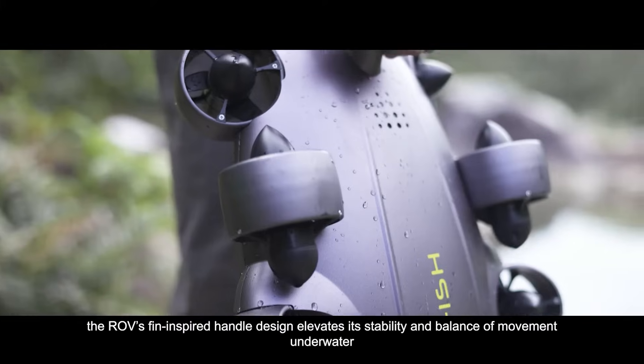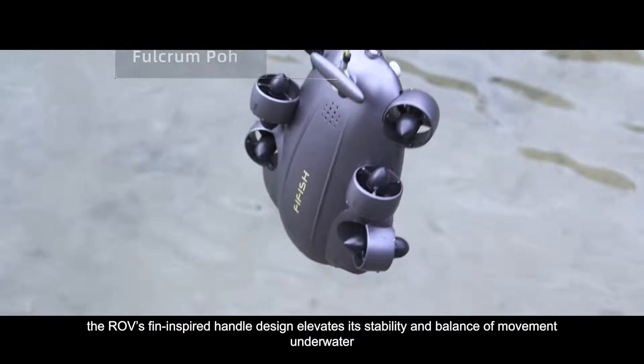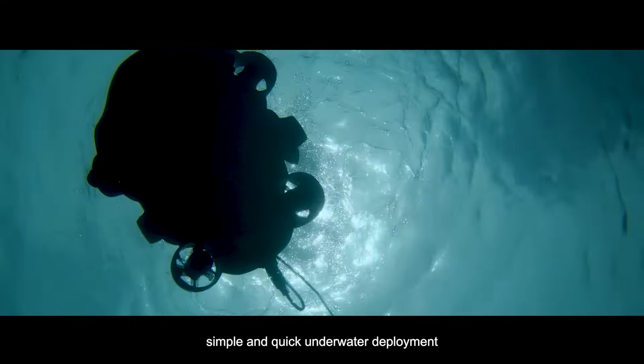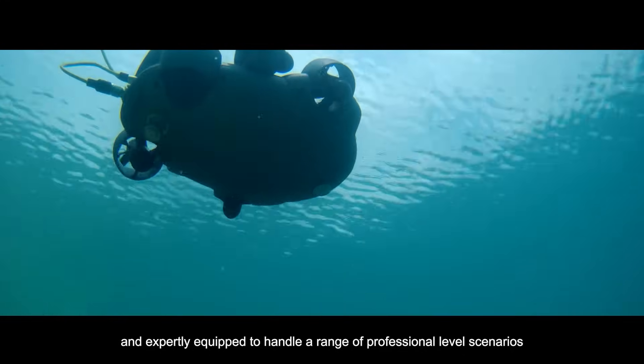Effortless installation features the ROV's fin-inspired handle design, which elevates its stability and balance of movement underwater. Simple and quick underwater deployment, expertly equipped to handle a range of professional level scenarios.